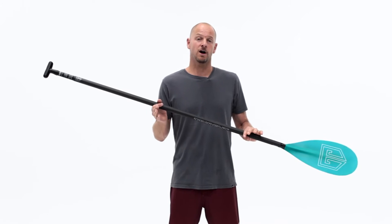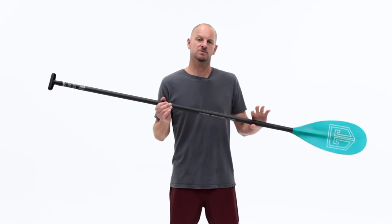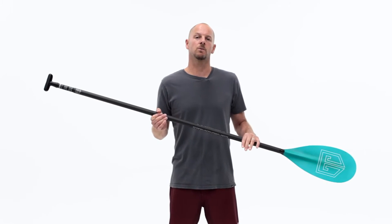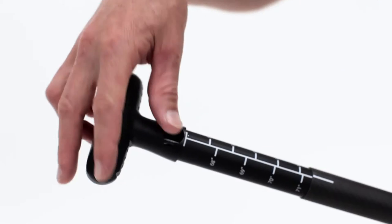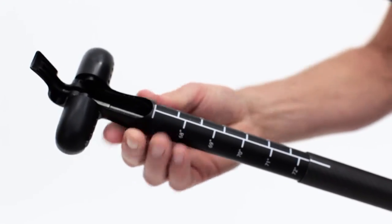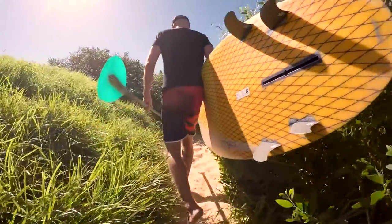The Trident 588 fiberglass lever lock adjustable paddle has a medium-sized blade that's perfect for high-cadence surf paddling, but it will also suit anyone wanting a paddle for flat water conditions. The new lever lock system, which allows you to adjust the length of the paddle in seconds, has proven to be the strongest and most secure locking system on the market, and feels remarkably like a fixed paddle.